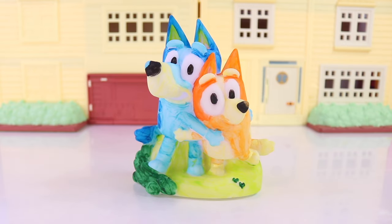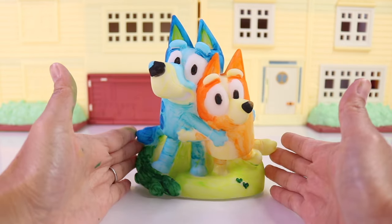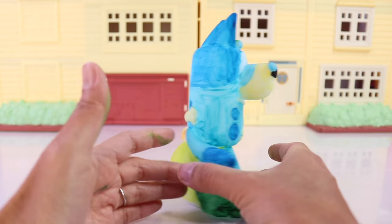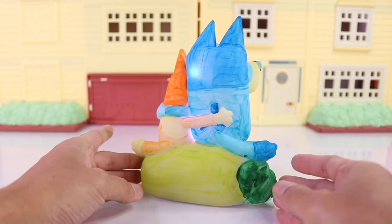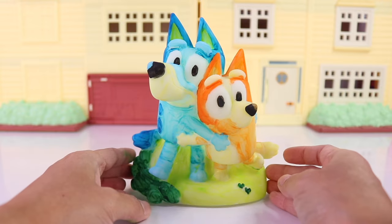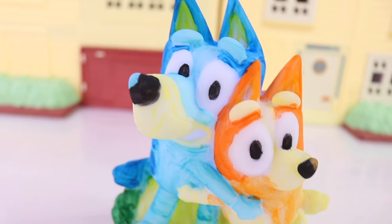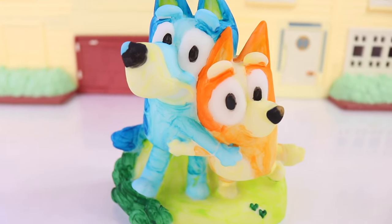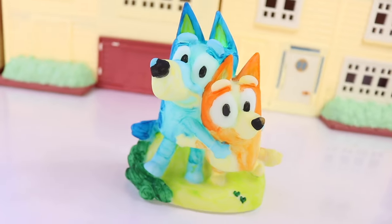Voila! And that's it, besties. Thank you so much for watching this video. I hope you enjoyed it. I had so much fun doing this arts and crafts with one of my favorite shows on TV, Bluey. I will see you again next time. Essie here — Fernette and Essie — and remember, stay super duper. Bye!